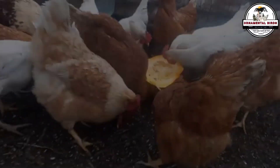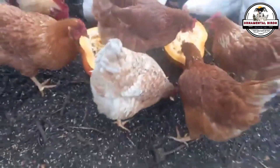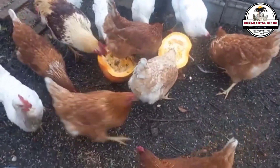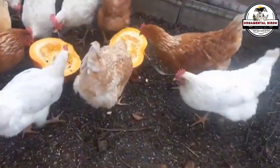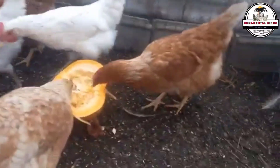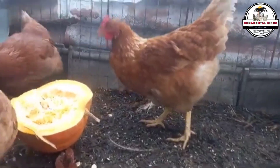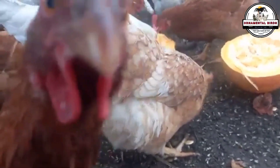Creating purebreds from crosses is not a new idea. In fact, most of the chicken breeds we know and love today were the result of a similar process. Breeders of the past dedicated decades to perfecting a line, selecting the best specimens generation after generation, until the desired traits — such as egg production, climate resistance, or unique plumage — appeared consistently throughout the offspring. What seems like a mystical process is actually a scientific and disciplined methodology that has shaped poultry farming throughout history.